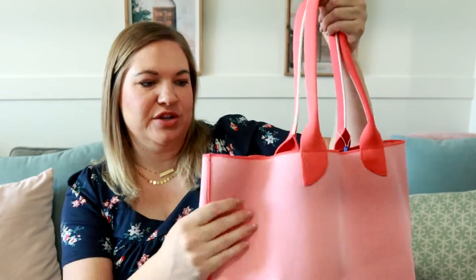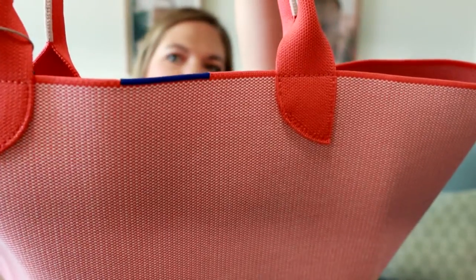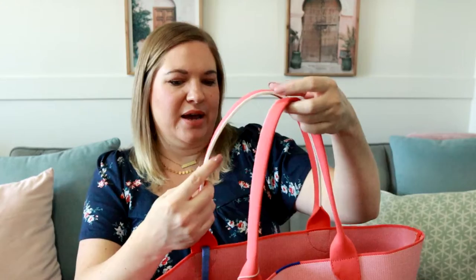Let me explain Rothy's a little bit. Their bags are made with marine plastic — plastics that are going to be headed to the ocean — so it's really awesome that these are made out of recycled materials. The fabric itself is such a cool unique fabric. I would say it's like a thicker canvas but it does have a little more texture to it, and it's softer than a canvas would be. The way they've done the texture and the really cute details, like the blue stripe and the blue key leash, just makes the bags feel really special.